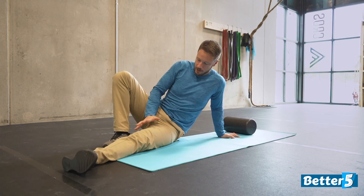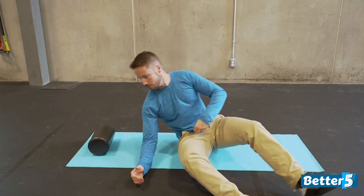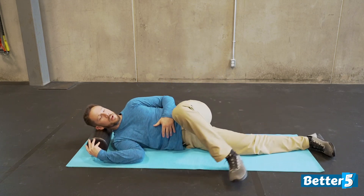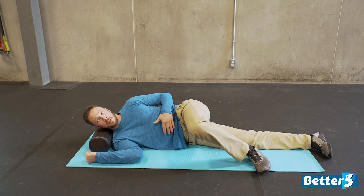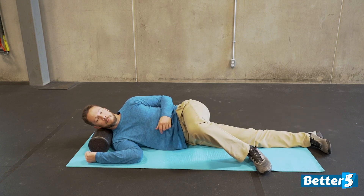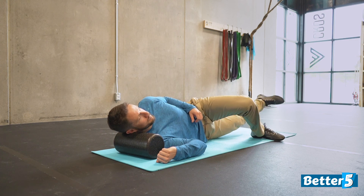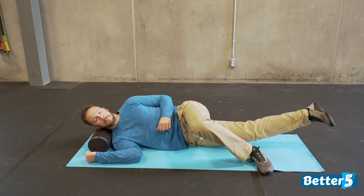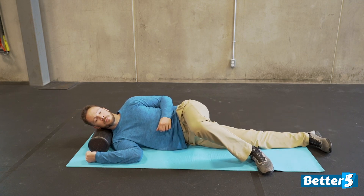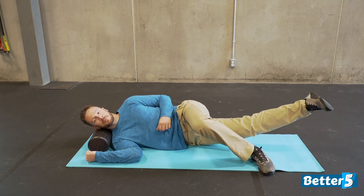Most of you should be feeling a lot of extra work in the muscles on the inside of your thigh, closer up into the groin area. Do the exact same thing on the other side — head supported, foot in front or behind, roll slightly forward, and do 10 repetitions lifting from here with a slight hold at the top.